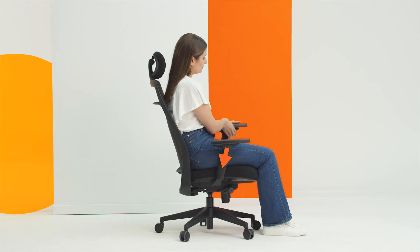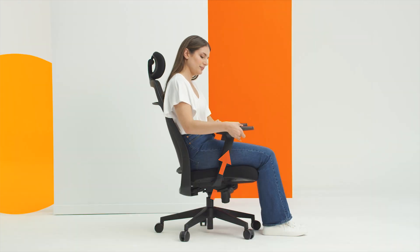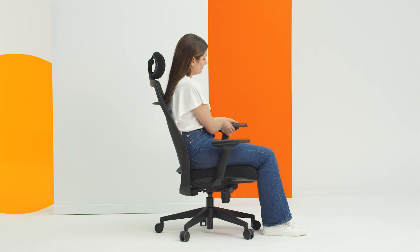The arms are height adjustable. Hold the button and raise or lower them to the desired height. Raised is good for supporting your arm when using a mouse. Lowered is best for getting the chair as close to the desk as possible.